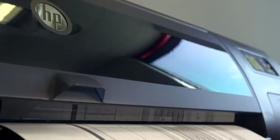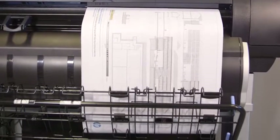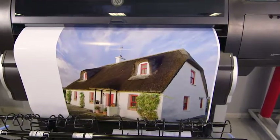The HP DesignJet T7200 is a lot more than a very productive printer. It's a very versatile solution that can meet all your printing needs. You can use it for your black and white and color prints, from very simple CAD drawings to graphically rich renders and graphics.